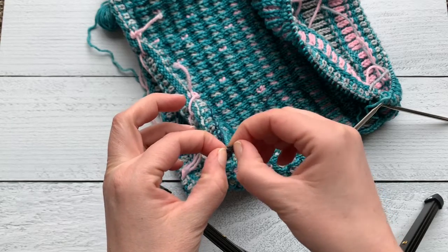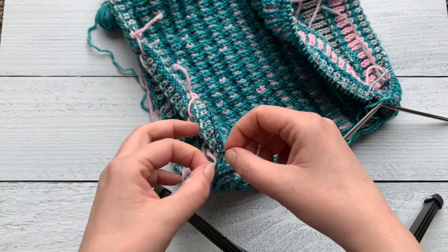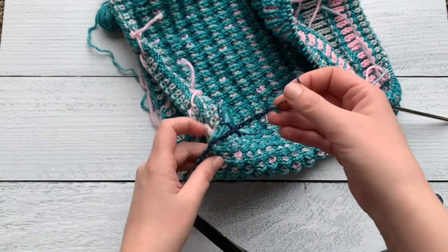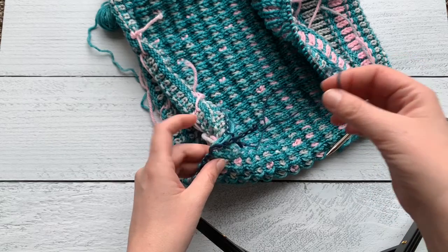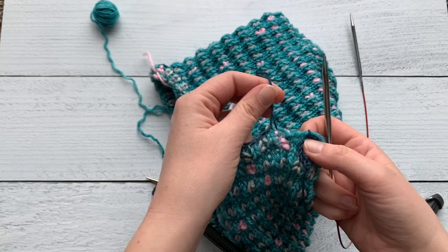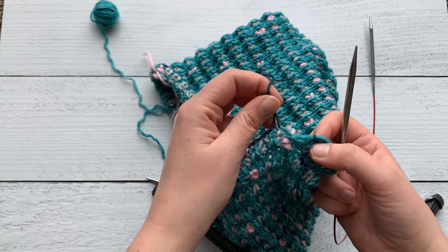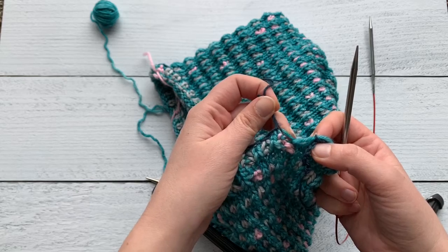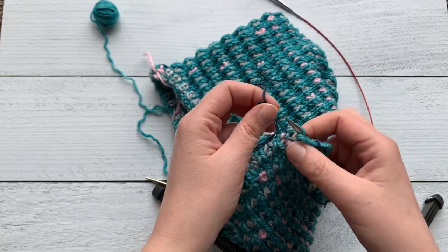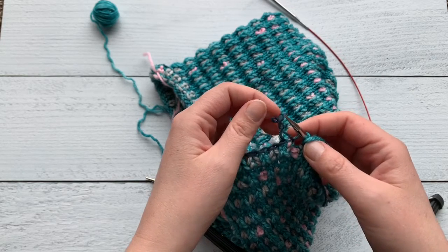I'm going to start undoing that crochet chain and you'll see it should just slip pretty easily. You're gonna want to find that first stitch, so when you pull up on your scrap yarn you'll see that this first stitch right here is where that provisional cast on begins.